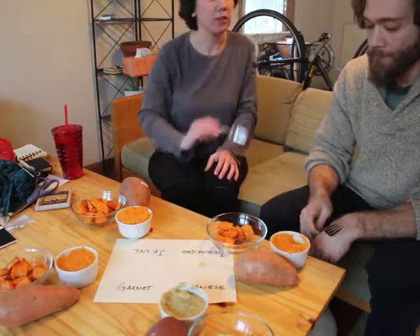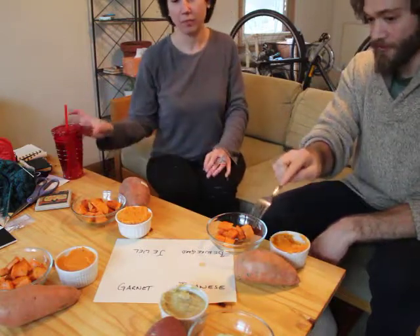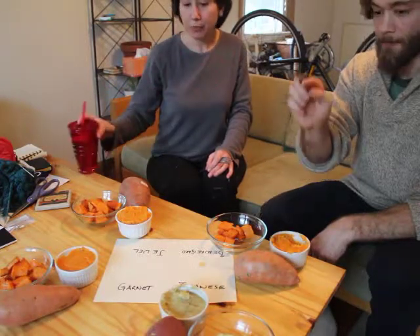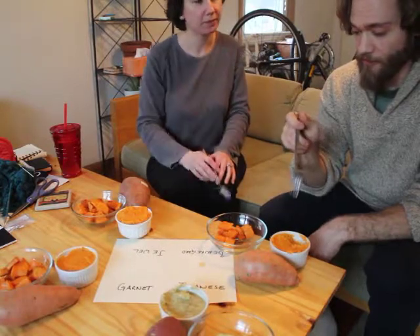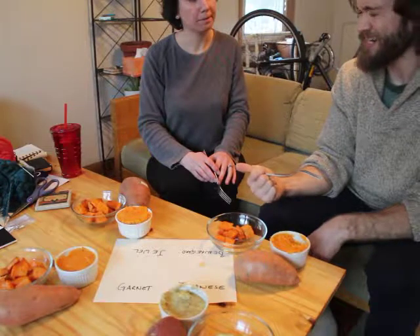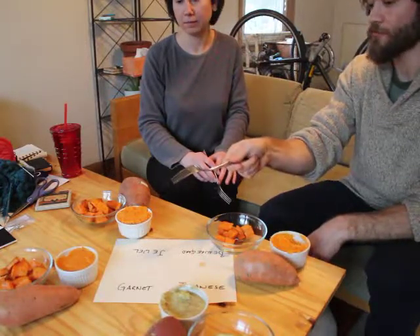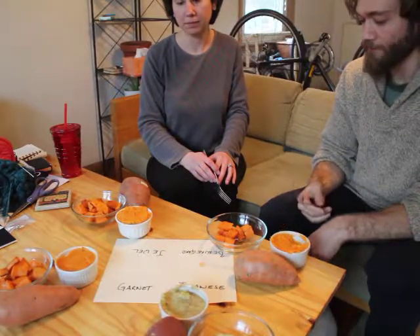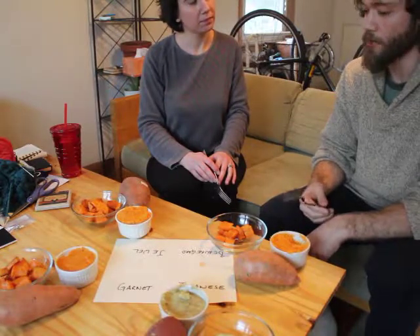Tell me about the hardiness of growing this type of sweet potato. That's something I consider. I don't know for the Japanese one yet — I'm waiting to get the variety back from the grower. Beauregard is fast growing, I think it was like 80 days or something. Versus the garnet, which is like 120 days, which might be too long to grow in Wisconsin. It's got a bunch of resistances for rot and things like that.